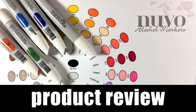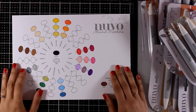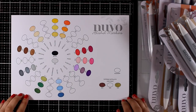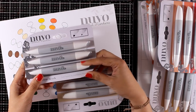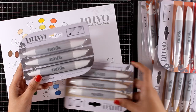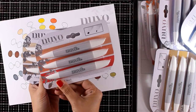Hi everyone, welcome back. Today we are going to take a close-up look at the new markers released by Tonic Studios from their Nouveau collection. Although they already had a range of alcohol markers, they have come up with new colors. By the way, I wasn't paid to do this review, so this is an honest review. I do have another review on the colors released about a year ago, and you will find a link at the end of the video as well as down below.